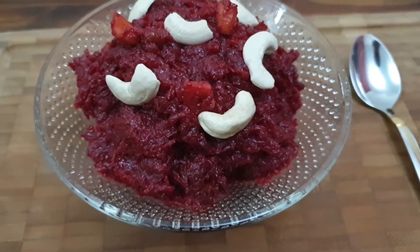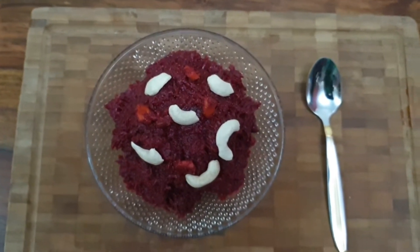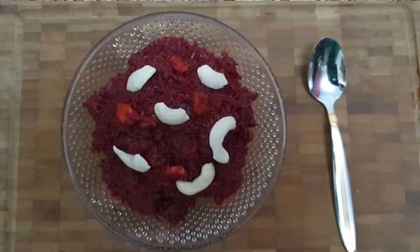Assalamualaikum everyone, welcome back to Aiza's Taste Buds. Today I am sharing a very healthy and tasty recipe of beetroot halwa, so let's see how to prepare this.